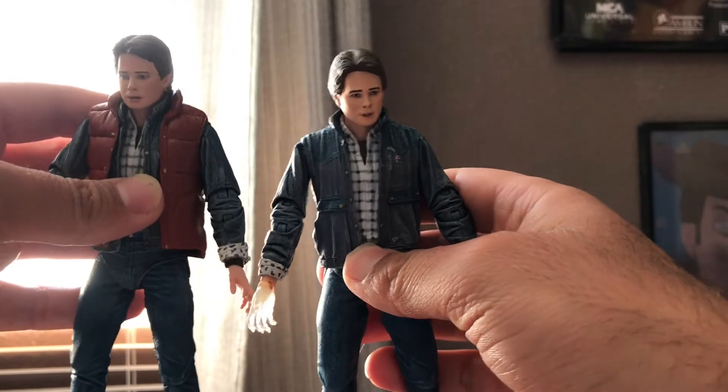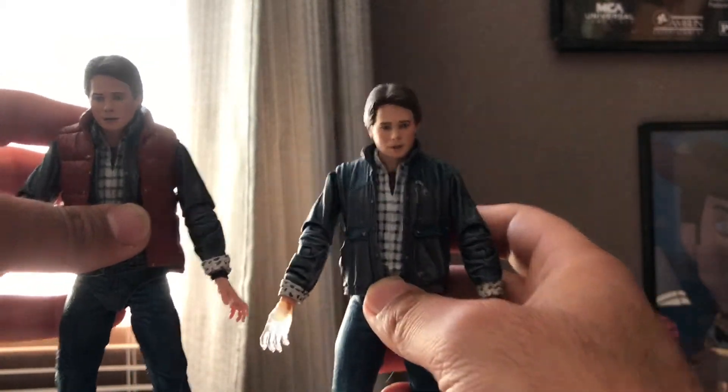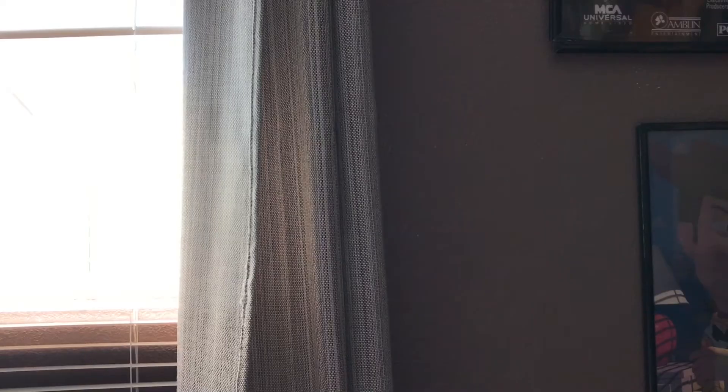The 1985 Marty McFly is almost the same, but there's a difference in the vest. Right now it looks pretty much the same, but I have an idea — I want to display him like he looks in the opening scene, so he's going to look really different. Now let's take a look at the accessories.